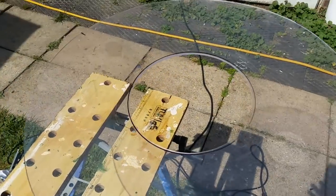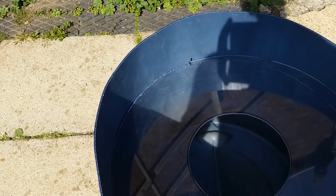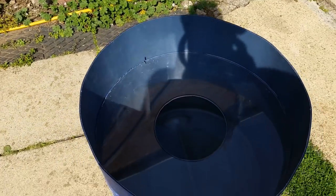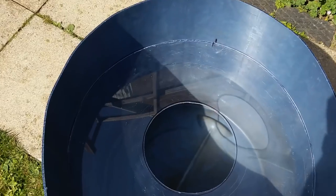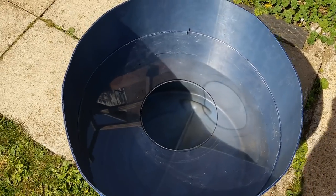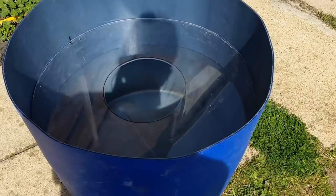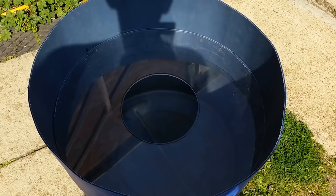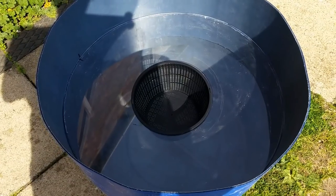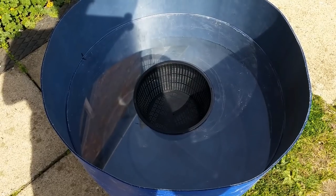I've cut a circle out of the perspex, and with a bit of luck this should drop into there and just sit on that ring we put in earlier. That gives us a nice base, and I've cut a hole in the center of it, which is going to house my mesh filter. So that's the shelf in, and the pump will obviously fit under that.